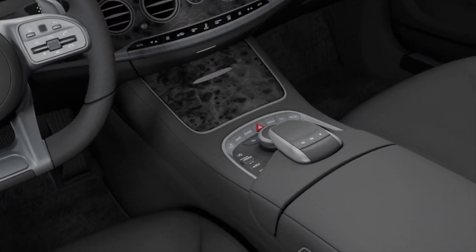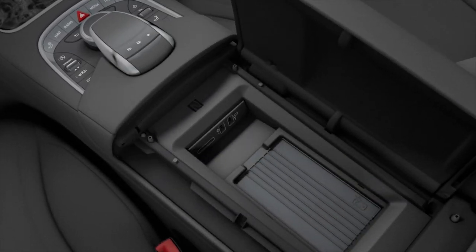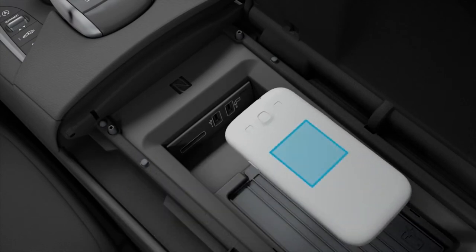In order to set up the smartphone for the vehicle using NFC, the cover on the armrest must first be opened. Then hold the NFC area of the smartphone on the NFC logo in the vehicle.